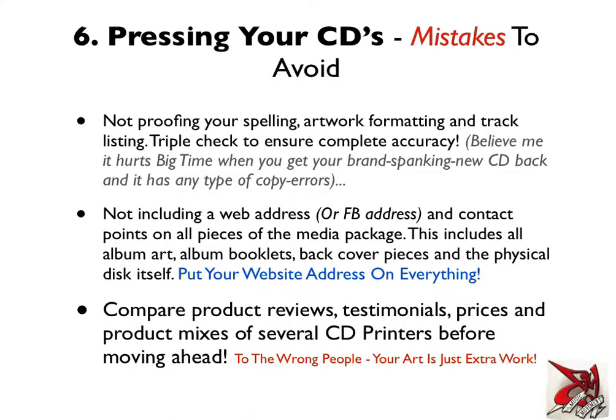You'll be amazed at how bookers, media people, and even fans at home just throw things around these days when they go home and load their CD right onto the computer, or they take one quick listen if they're in the media and then move on. So you want to have that contact information on everything.